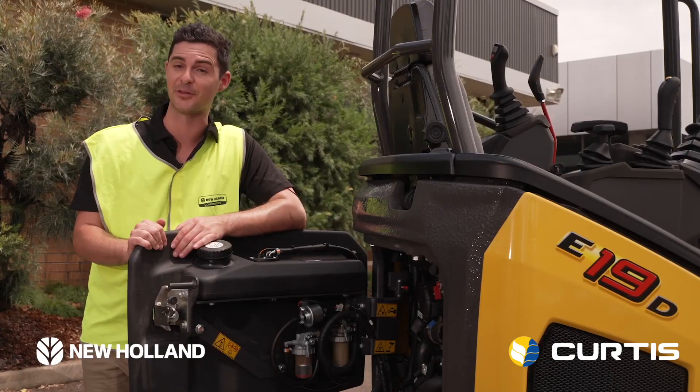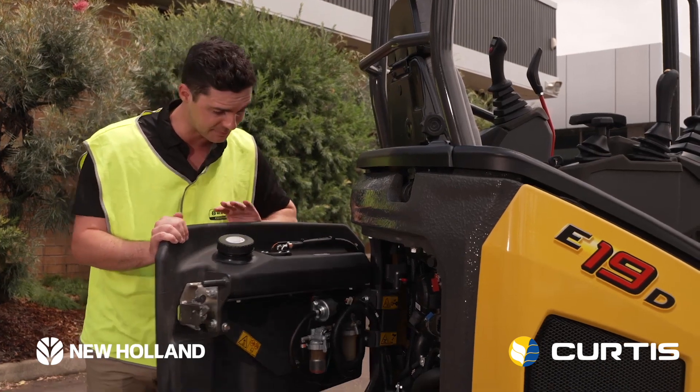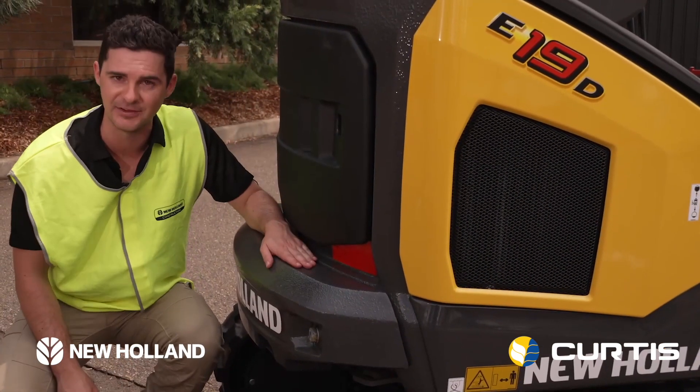Another unique feature we have on the E19D is the smart tank. The fuel tank is the rear door, and it's protected by this big, heavy counterweight.